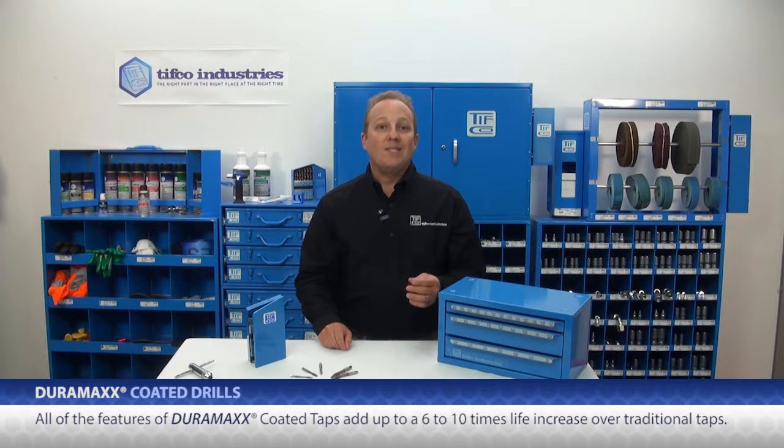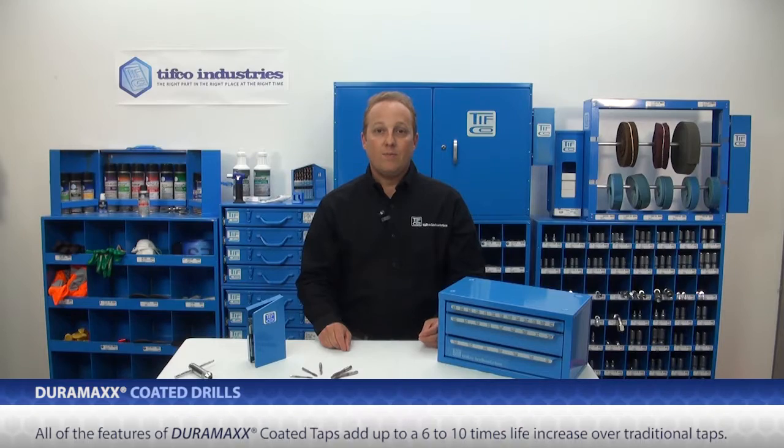All these features add up to a 6 to 10 times life increase over traditional taps. Duramax taps are able to tap in harder and more abrasive metals with less coolant and less chance of breakage.